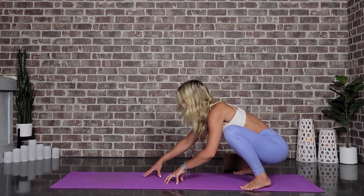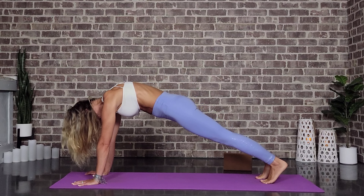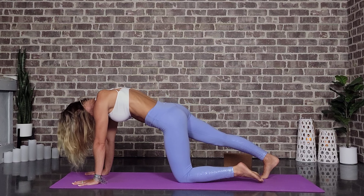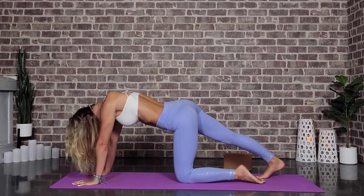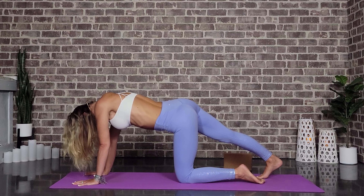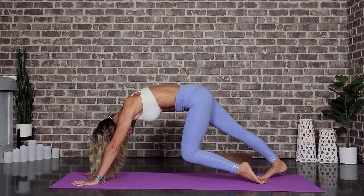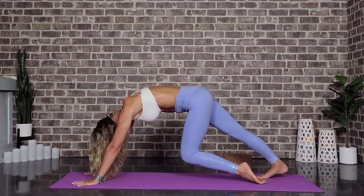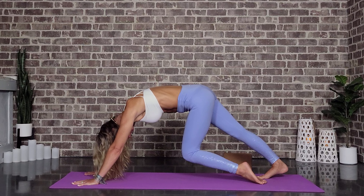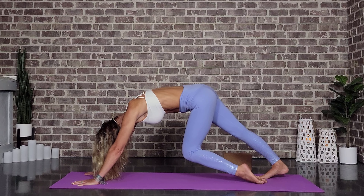We're going to walk the hands forward, coming into a plank. If you want to lower down the knees, be my guest — we're not going to be here too terribly long. And then we're just going to drop the left knee down so now we're stretching through that calf on the right side. Trying to dig that heel towards the back of the mat will deepen the stretch. If you want to raise up that left knee, it will deepen the stretch using the hands to push the body back.